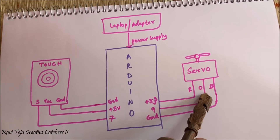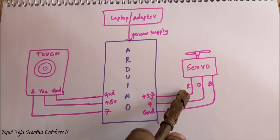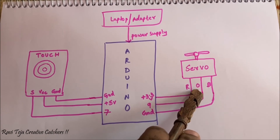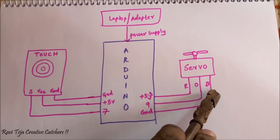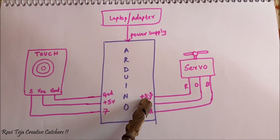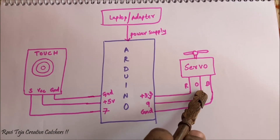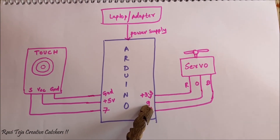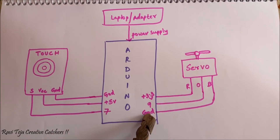At the other end, the servo motor will be having three wires: one is red wire, one is orange wire, and another one is brown wire. Red will be connected to the 3.3 volts pin of Arduino Uno. The orange wire is the pulse width modulation signal pin, which I am connecting to the ninth pin of the Arduino Uno. And the last brown wire goes to the ground of Arduino Uno.